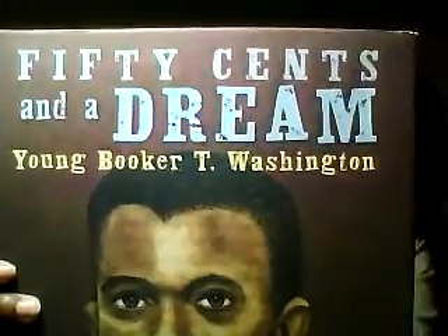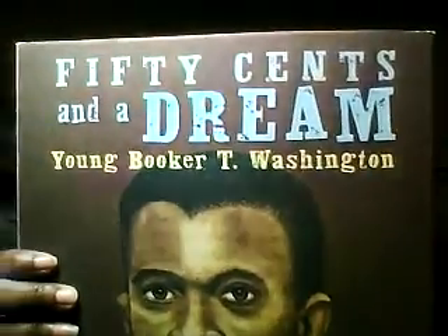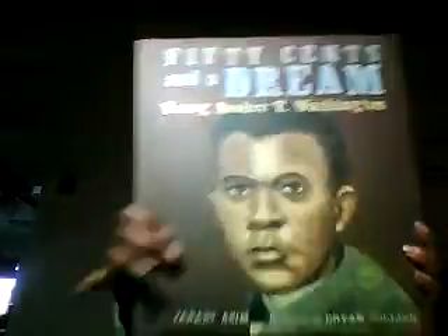As for the different books I got — I got 50 Cents and a Dream, Young Booker T. Washington. I had seen this book at the sale last year and didn't pick it up and always regretted it, so I grabbed it this year.